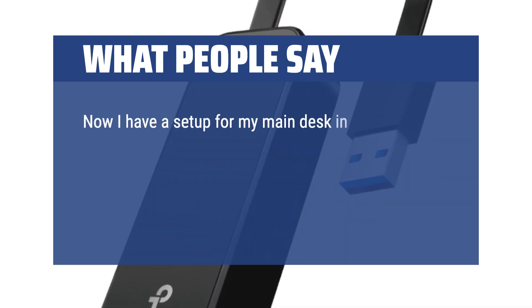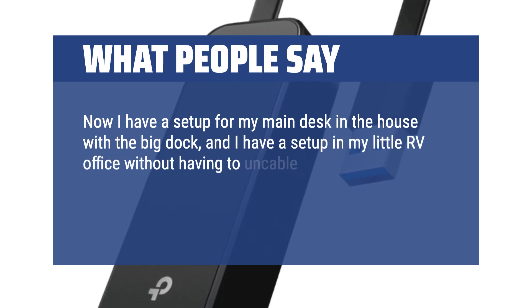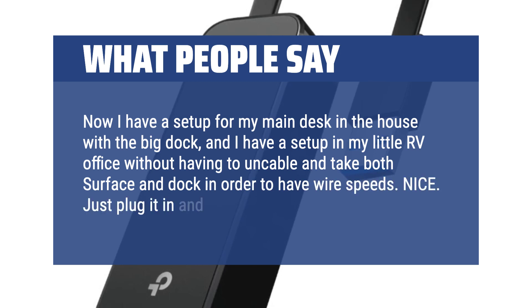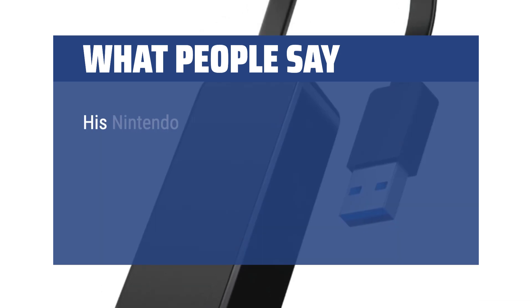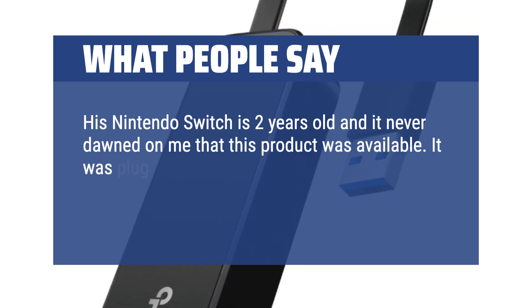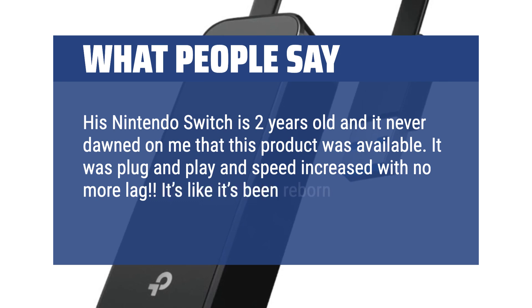Now I have a setup for my main desk in the house with the big dock, and a setup in my little RV office without having to uncable and take both the Surface and Dock in order to have wire speeds. Nice — just plug it in and it works. His Nintendo Switch is 2 years old and it never dawned on me that this product was available. It was plug and play and speed increased with no more lag. It's like it's been reborn.